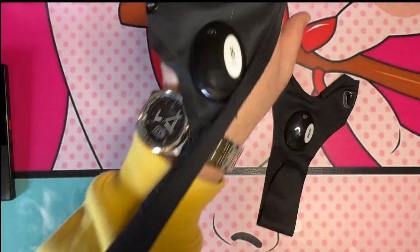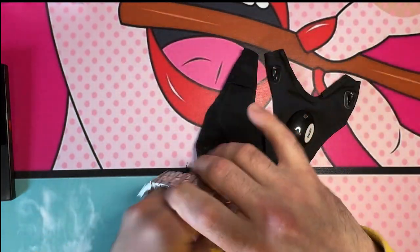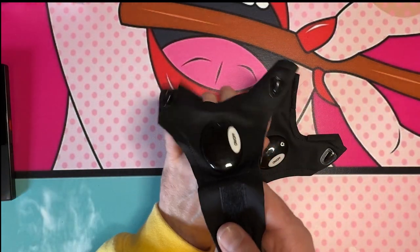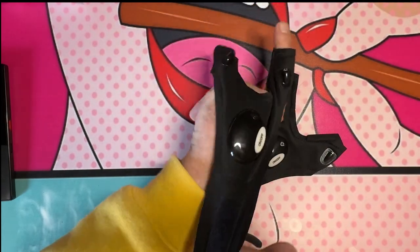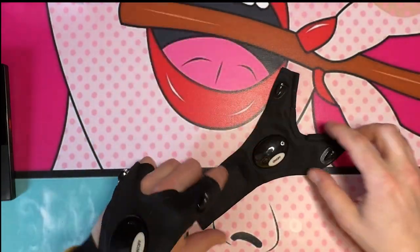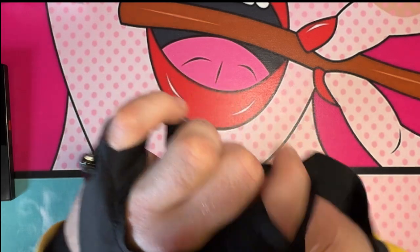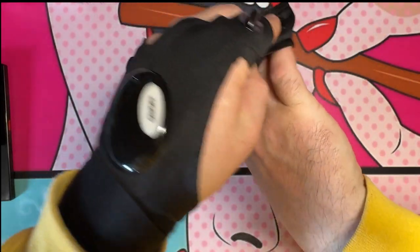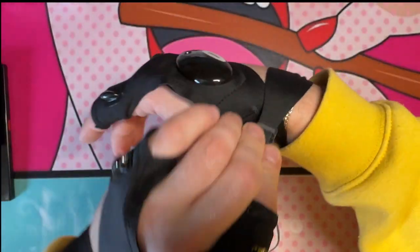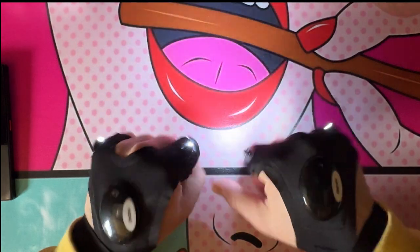Alright, let me throw these on. You wrap them, pull this, get this going, wrap around like this, and there's a little velcro right there. Throw them on. For five dollars and sixty-three cents — on, off — oh yeah, we're in business! Look at that, it's like a raven.